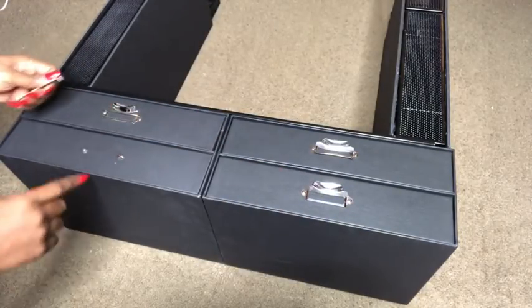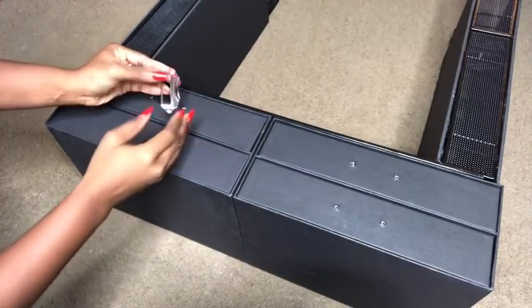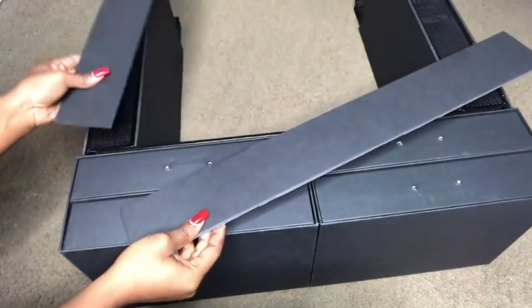I then took out all of the drawer pulls because I'm going to be making my own. I cut more pieces from a foam board to cover up the front.